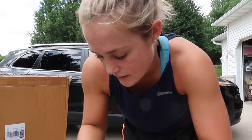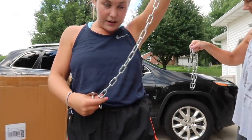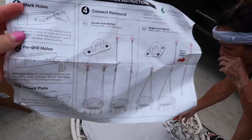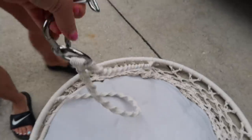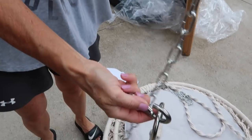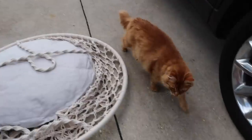People hang these on their porches, in their rooms — they can go anywhere. It comes with screws and chains that connect it from the ceiling or wherever you're putting it. The only thing you have to do is drill holes in the ceiling and mount them. You take this carabiner, your chain, and another carabiner — this mounts to your ceiling rafter. Even cats like it!